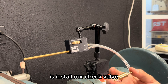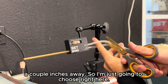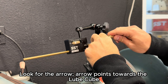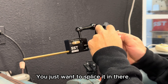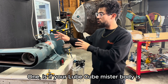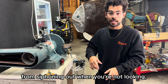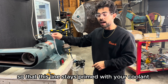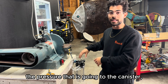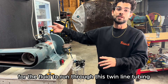Next, install the check valve onto the coolant line next to the Lube Cube. Cut into the coolant line a couple of inches away — about two inches — then insert the check valve in-line. The arrow points towards the Lube Cube, which is the direction of flow. Just splice it in there. The check valve is important for two reasons: it prevents coolant from siphoning out if the mister body is below the canister, and it keeps the line primed so you get instantaneous fluid out of the mister without waiting for it to run back through the tubing.